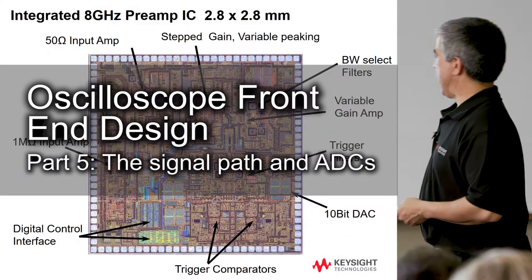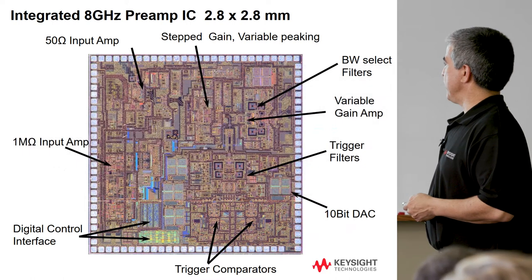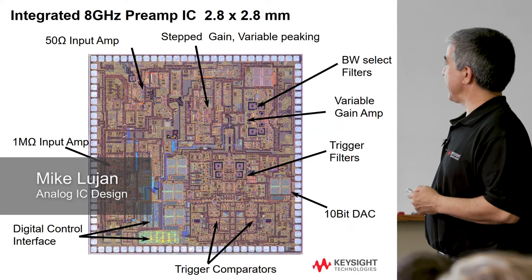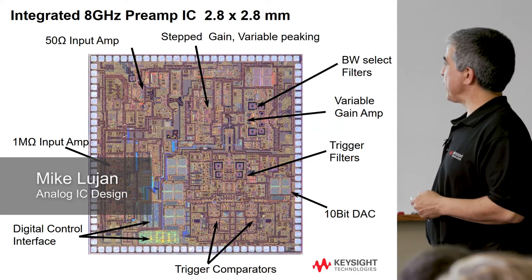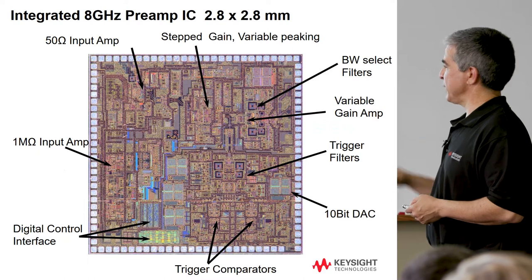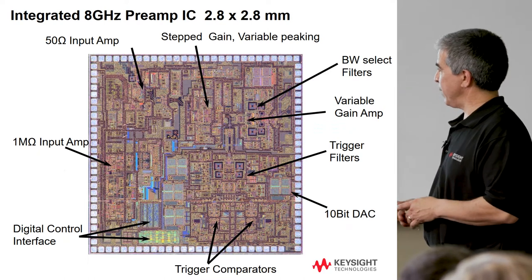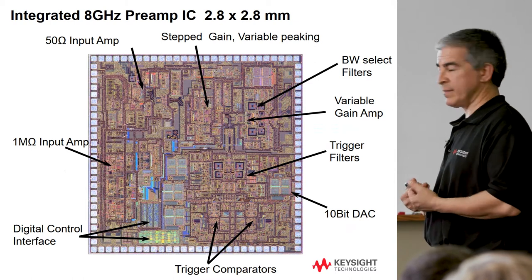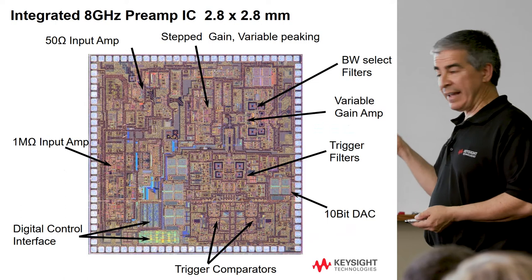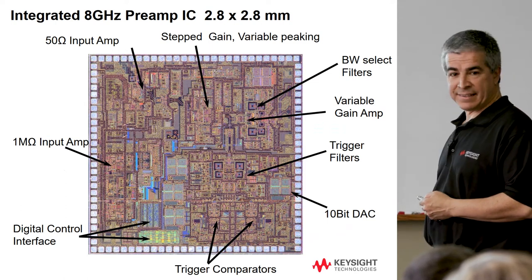This is a picture of what's going on in a preamp — the preamp we designed for Storm. It's a 2.8 by 2.8 millimeter die with a lot of functionality, broken up into the various functions from the block diagram. There's a digital control that's managed by the CPU system. When you turn the volts-per-division knob, the CPU detects that and sends information to change the gain settings in the amp.